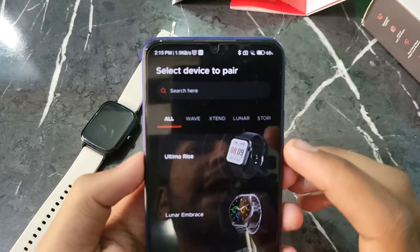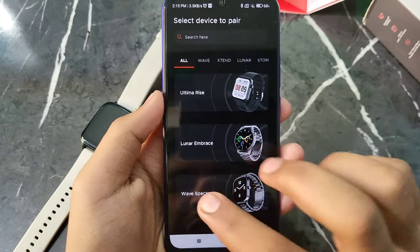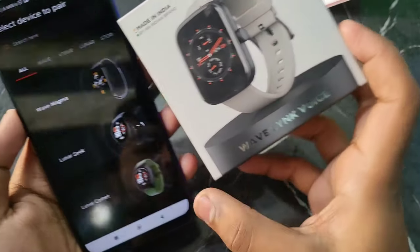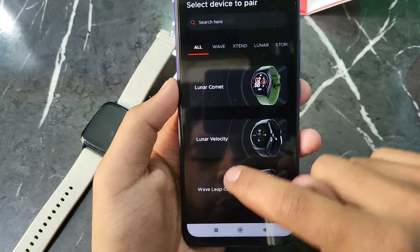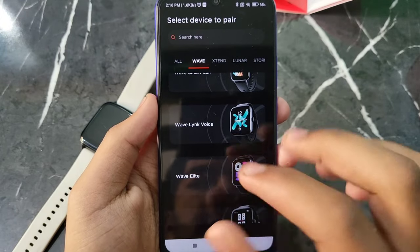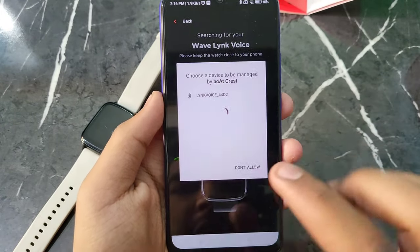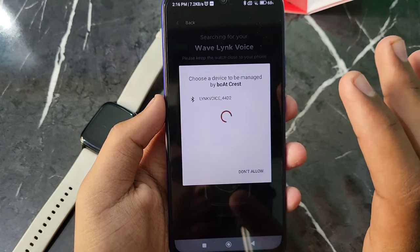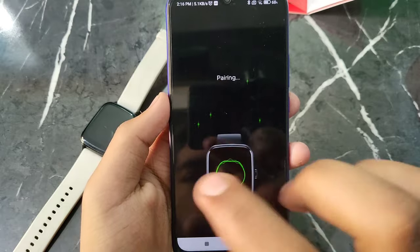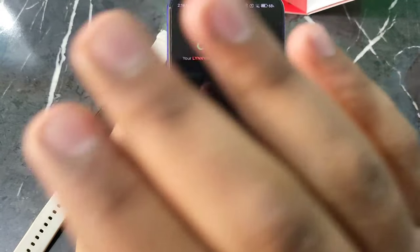Now you will see some options. The first option is 'Select Device to Pair'. You will see which Boat smartwatch is available — select it here. In this case the smartwatch is Boat Wave Link Voice, so you will see the name of your smartwatch listed. Select it and click on it.